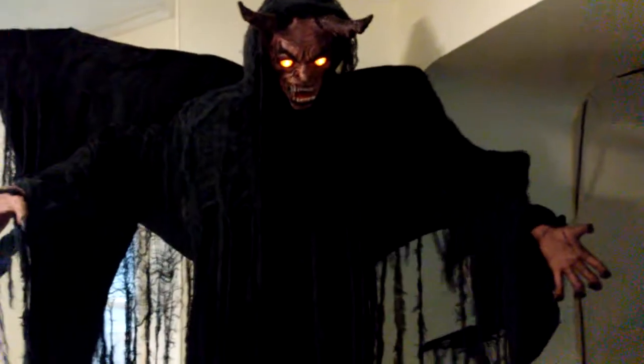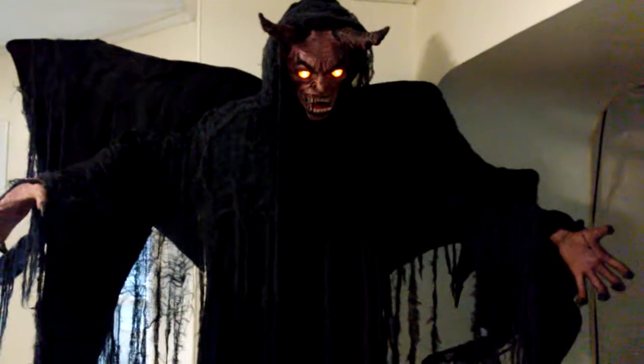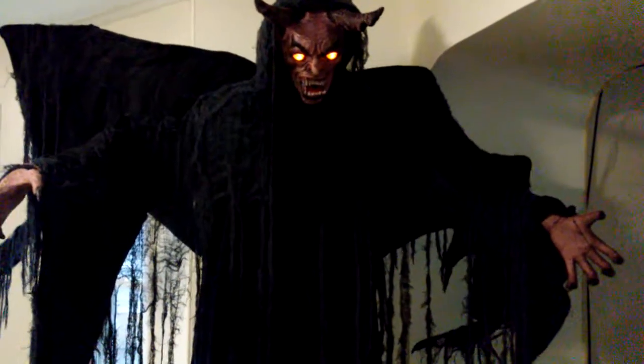The souls of the innocent are hard to come by, but the souls of the broken like you are everywhere.